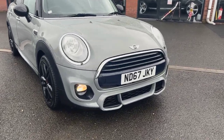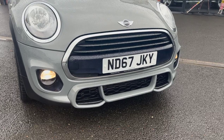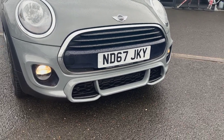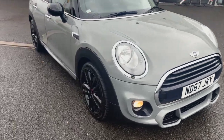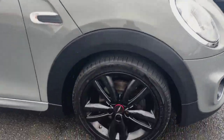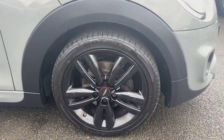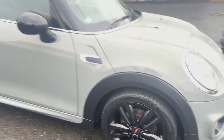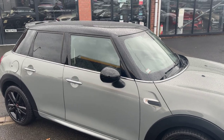you've got these daytime running lights, and with the John Cooper Works bumper you get the sportier styling. Coming down the side, it's riding on these lovely 17-inch twin 5-spot John Cooper Works alloys,